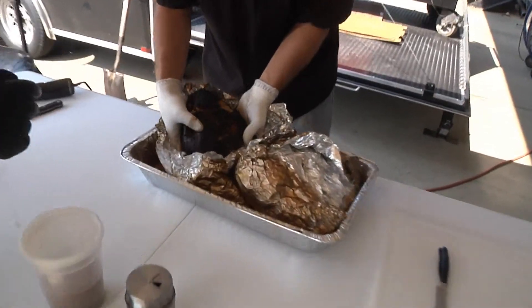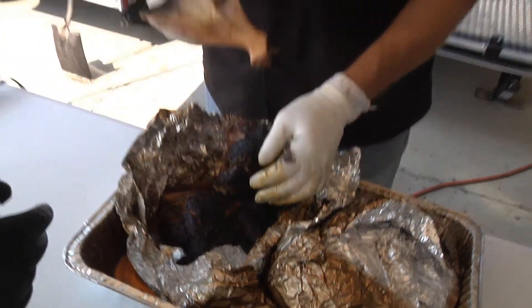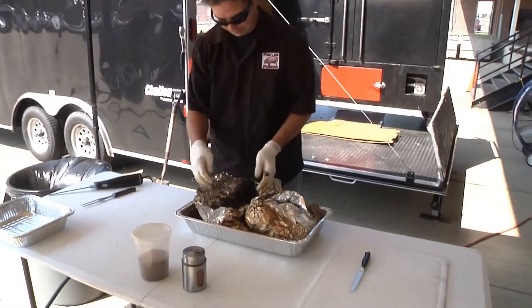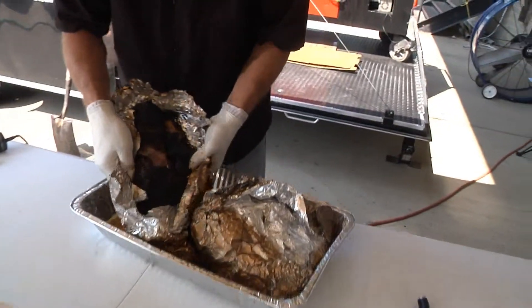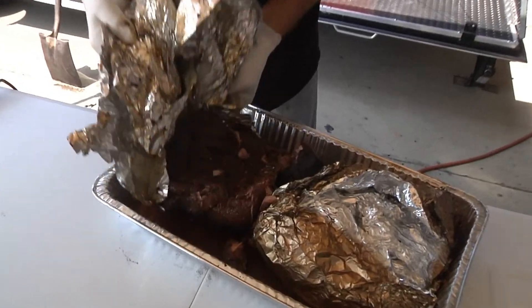See how that blade bone right there — watch that bone just come on out. It falls apart. That's what we want.